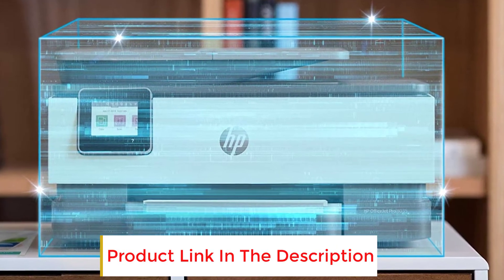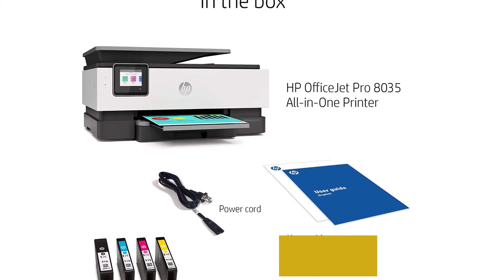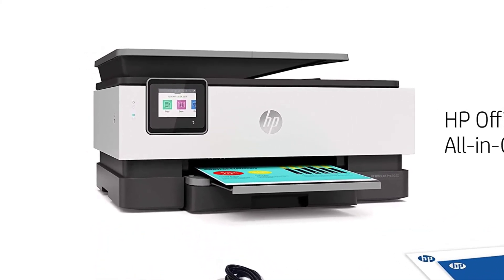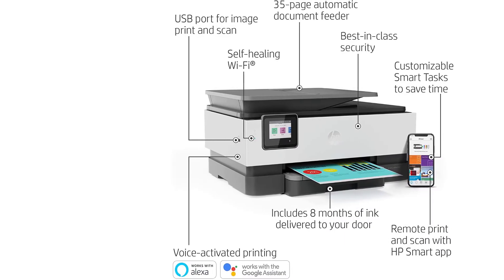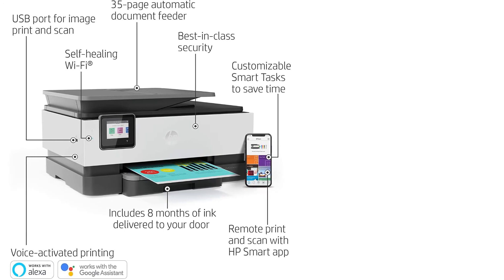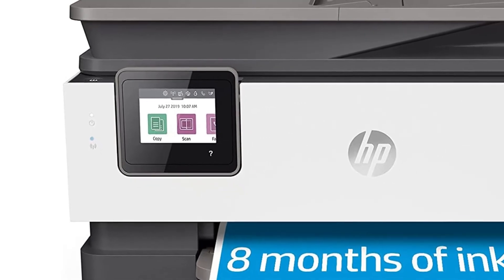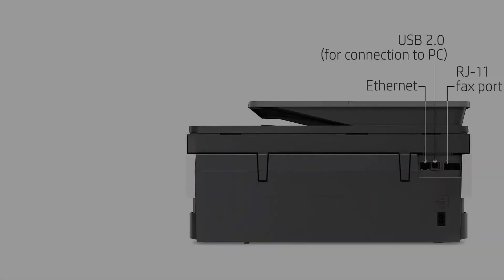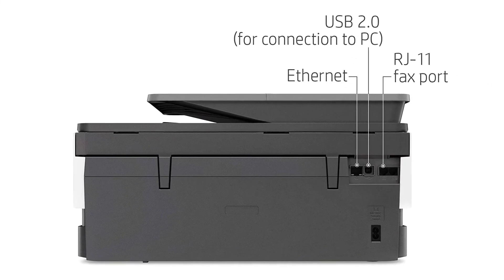The touchscreen has very vivid colors that are pleasant to look at and it almost feels seamless to the touch. The monitor can be tilted vertically upwards and downwards, allowing viewing from almost all directions. The shortcuts and the control panel in general are very smooth. Compared to the 8025, the HP OfficeJet Pro 8035 has a very convenient ink refill service that allows the printer to detect low toner levels and order refills for you if you sign up and subscribe to their ink refill service.